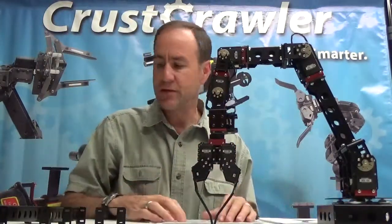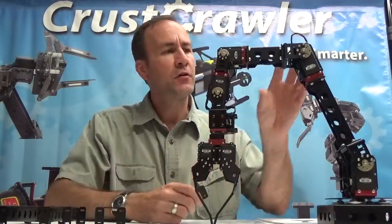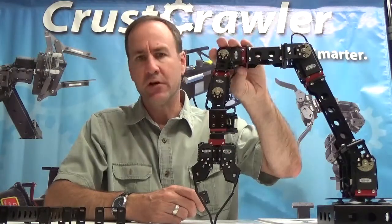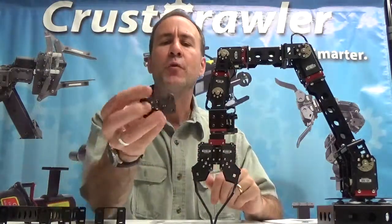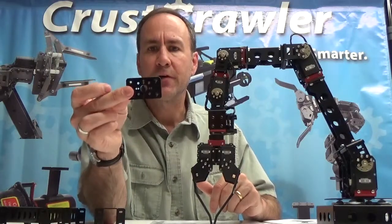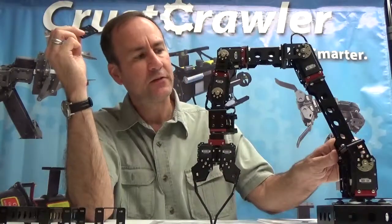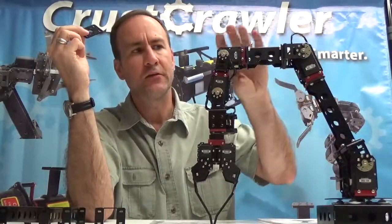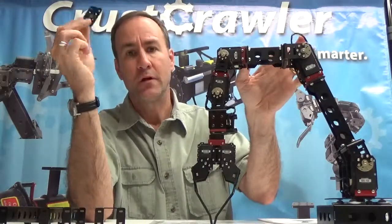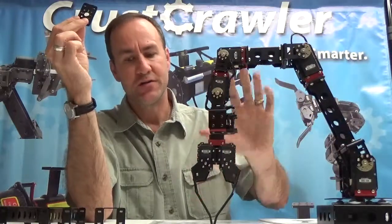One tip when shopping for the Pro Series components: whenever you're going from a single axis to a girder, or from a girder to a single axis, purchase the single axis adapter plate — this little plate right here. It goes right in front of and behind the girder. You don't need it for the dual axis kit, only for the single axis kit when there's a girder in between. There will be two of these with this entire modular robotic arm as you see here.